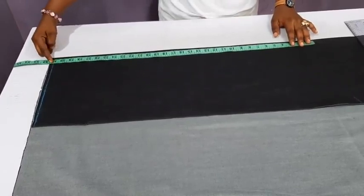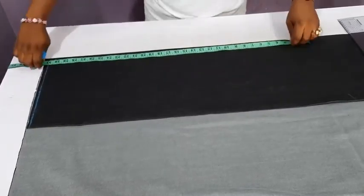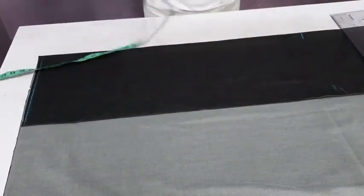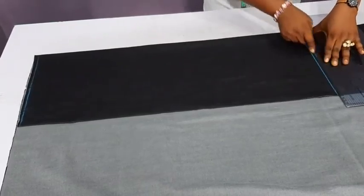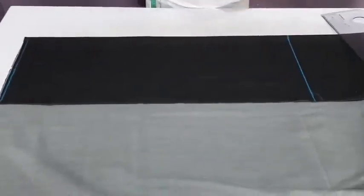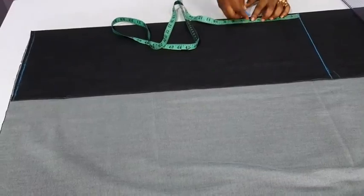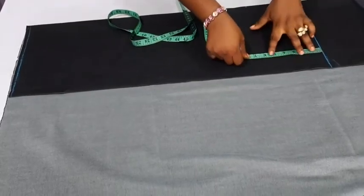You can decide to make it a very short dress or not — that totally depends on your preference. Thirty-one inches for the total length of the dress. The next thing is to draft out the arm hole, so six inches is quite okay — or six and a half, depending on how long the girl's arm is.